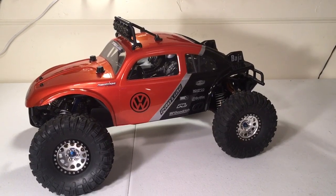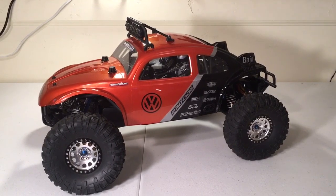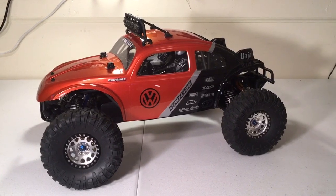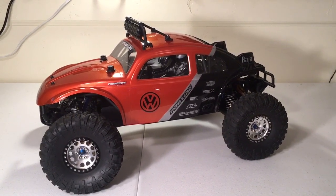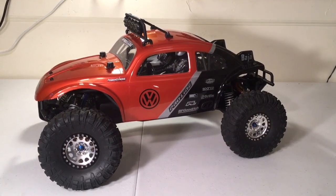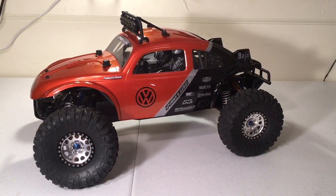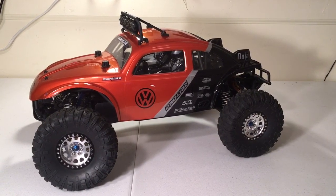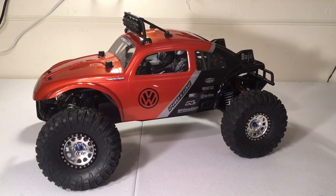Hey guys, Keith again with Bulletproof RC, and this is my ProLine Pro 2. This is a build I've been working on behind the scenes. I've been traveling a lot for work, not a lot of time for videos lately, but I'm always working, playing, and working on RCs in the background. A while back I picked up a ProLine Pro 2 short course truck used, and I just went in a different direction with it than anything else I've seen out there. Thought I'd share it with you.